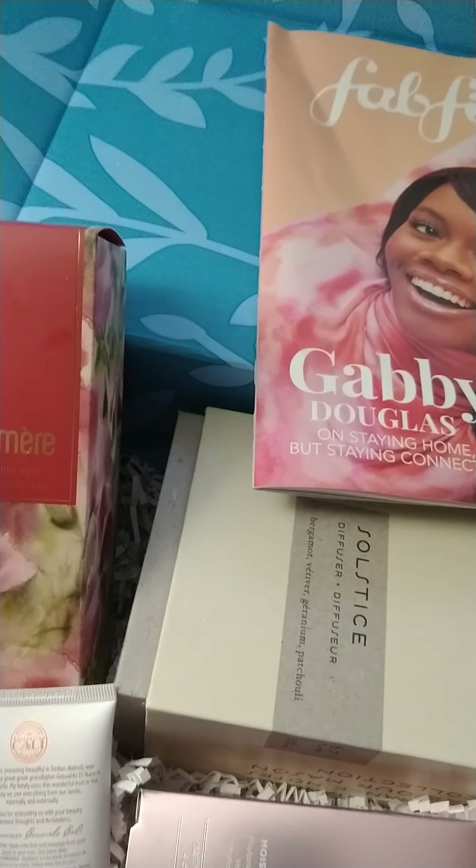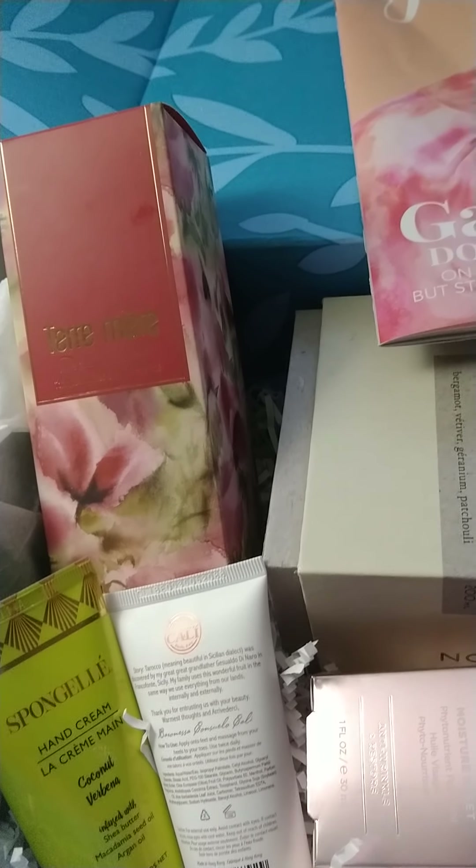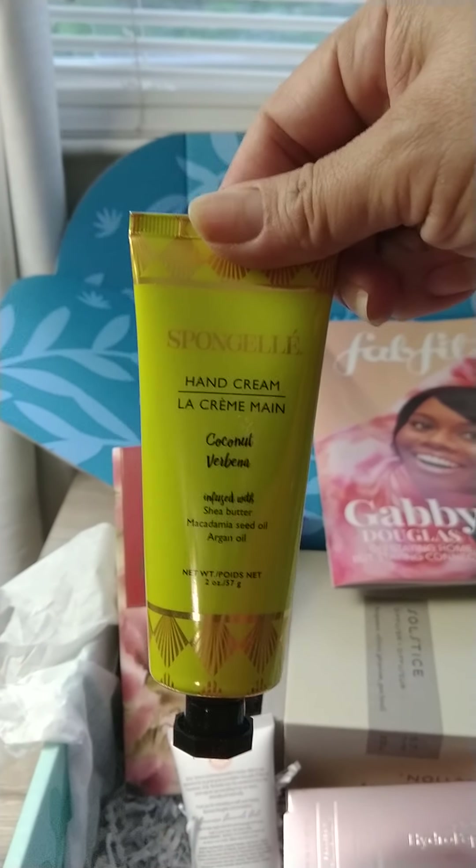I had gotten the Terra Marie — it is a tonic, so it's really nice. It's an aloe and tea tree toner. I also got this sponge gel, the hand cream, coconut. It's really nice.